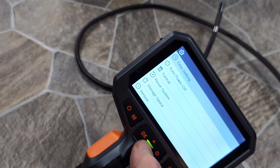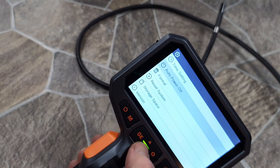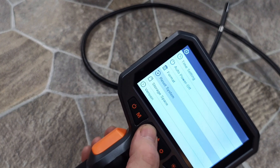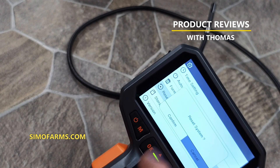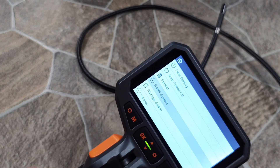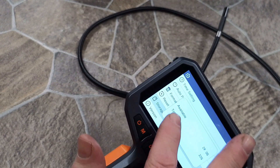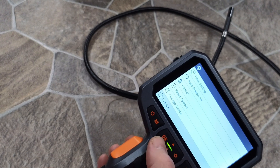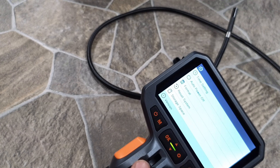Auto power off can be set to 5 minutes, 10 minutes, or off. Format lets you format the memory card — confirm and it formats. Reset system settings is great if you've changed something and can't remember what — just reset it back to default. Storage shows you the capacity; this one is 32 gigs. And finally, version shows you the firmware version number for tech support purposes. It's all very straightforward with not many ways to mess things up — very simple menu.